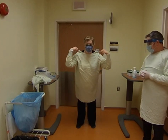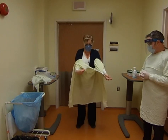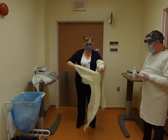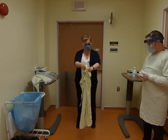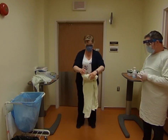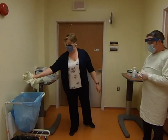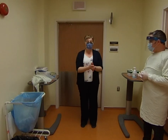Lean forward and pull it off the shoulders. Keep pulling — the inside is clean, so you grab the outside. Now you can see the dirty part has kind of all been tucked into itself. Roll it up into a nice little package and put it into either the garbage or the laundry hamper, depending on what the institution has.